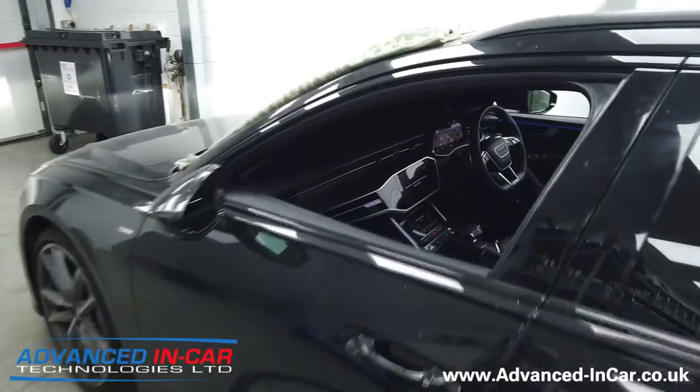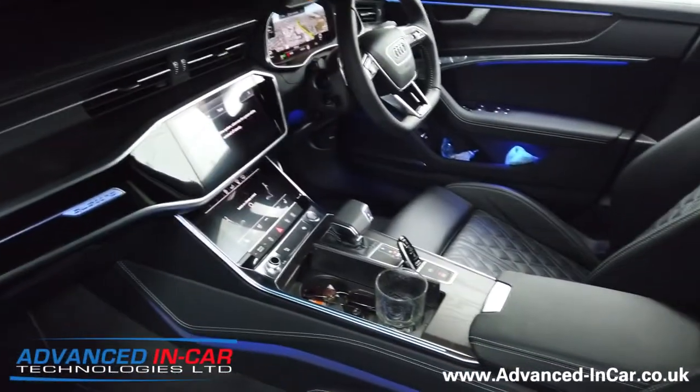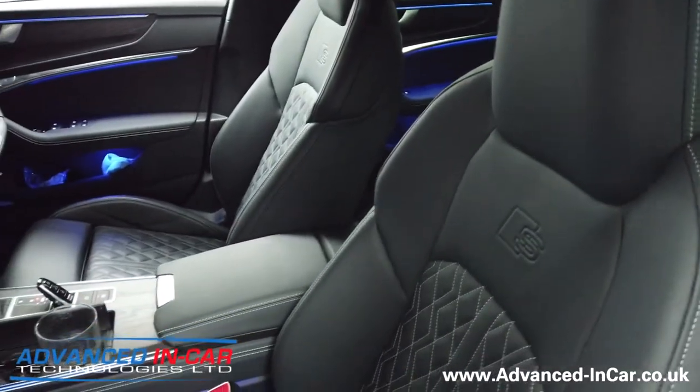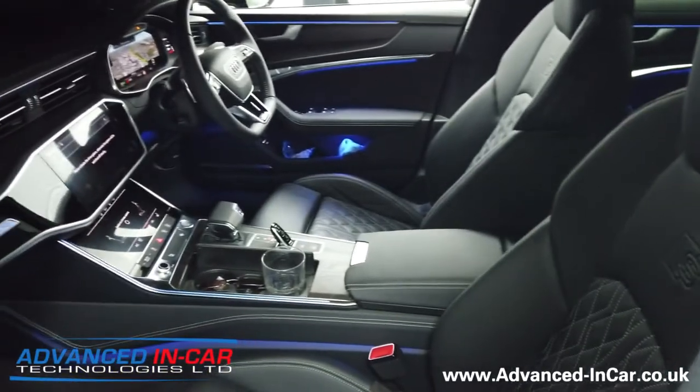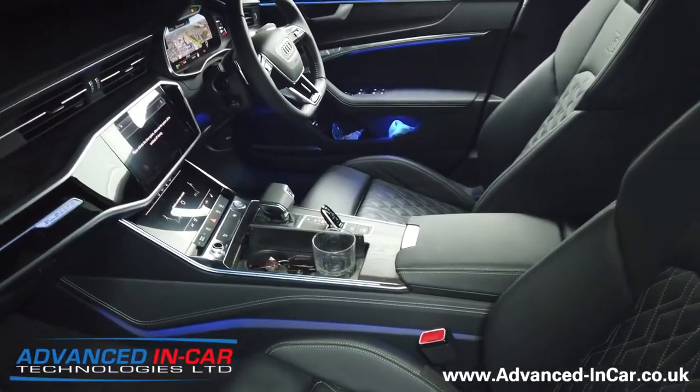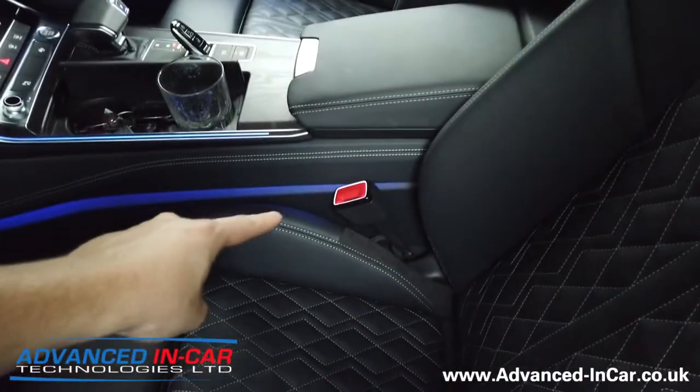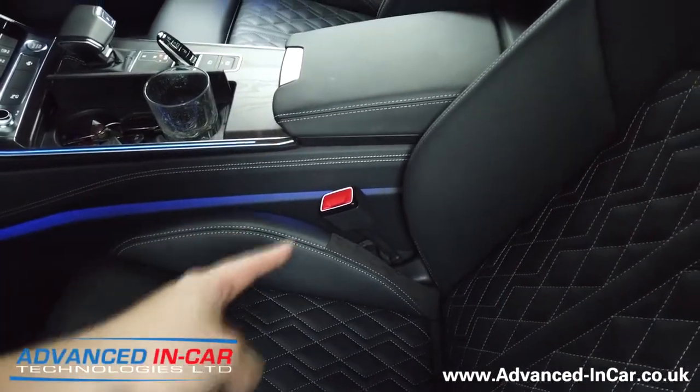It's got the 32 ambient color lighting system, which you can see in operation there. It was missing one thing — and you'd really have to want this because it's quite a bit of work — but the after effect is awesome. If you look down here, there you go: illuminated seat belt buckles.